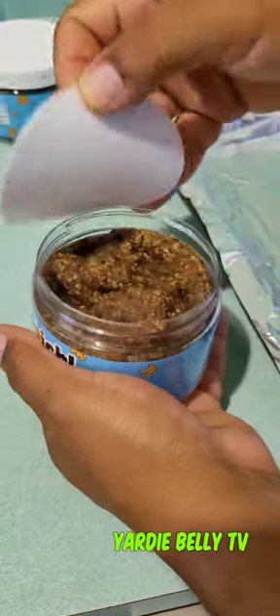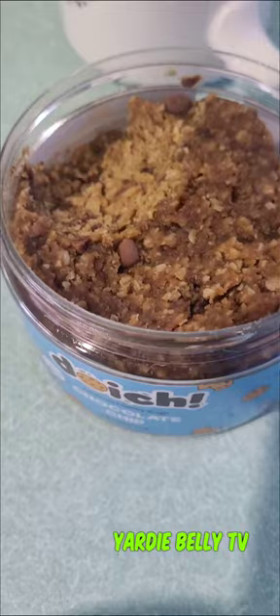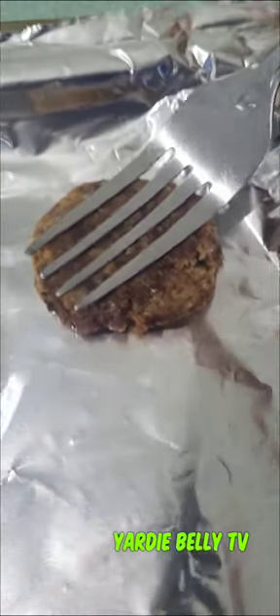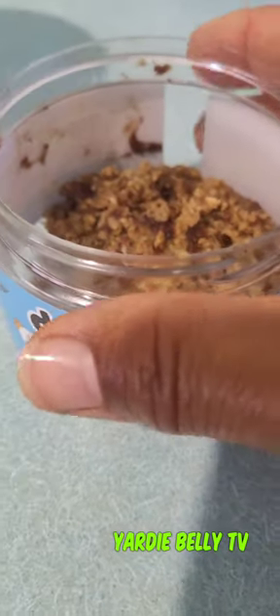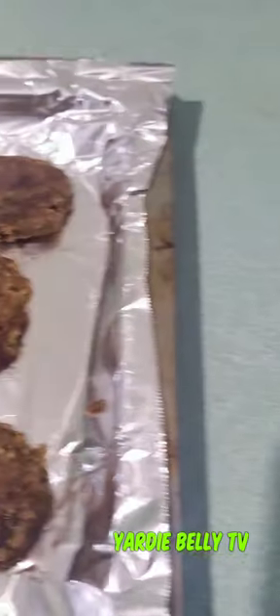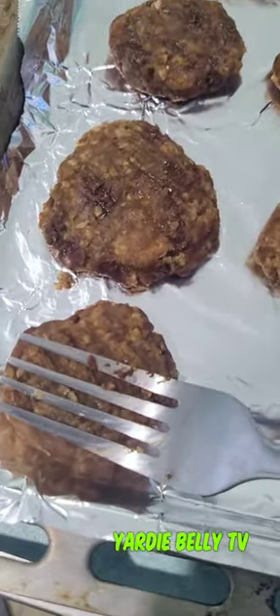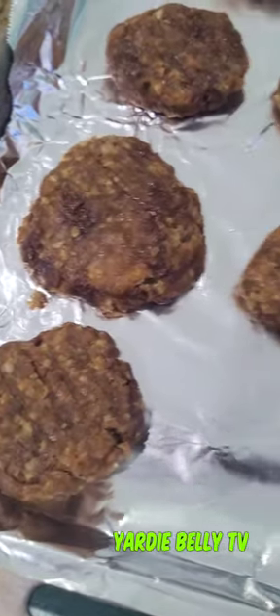Now I'm going to open my cookie dough — whoa mama, look at that! You pretty much just want to start scooping this out and putting it on your baking sheet. I promise you, this can be eaten raw. You want to form nice little cookie shapes — it's quite dense because it's oatmeal-driven, so you can roll it in your hand and form it into little balls.